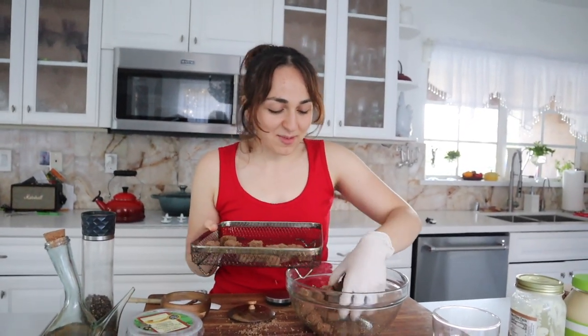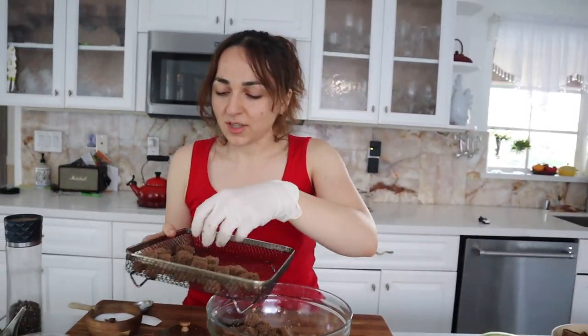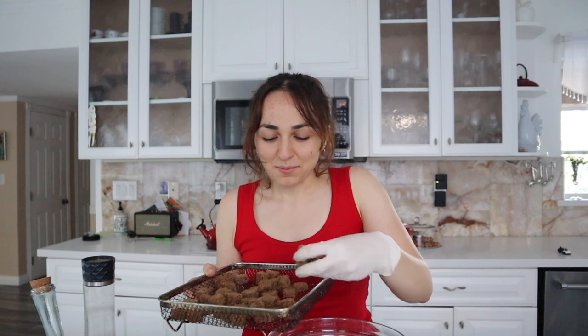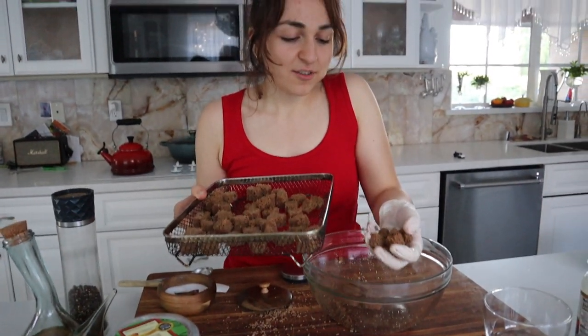Whenever my mom would make this Caesar salad, I just remember — she would make the croutons and put them in the oven because we didn't have an air fryer. And I would go every so often, open it, and just grab one out and eat it. I used to love the salt and pepper olive oil with the half-cooked — not half cooked, but still soft. It was just so good. And I just had one while the camera was off.